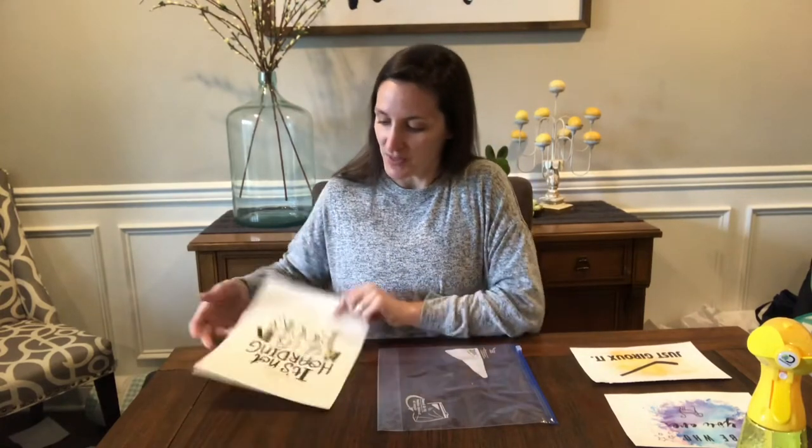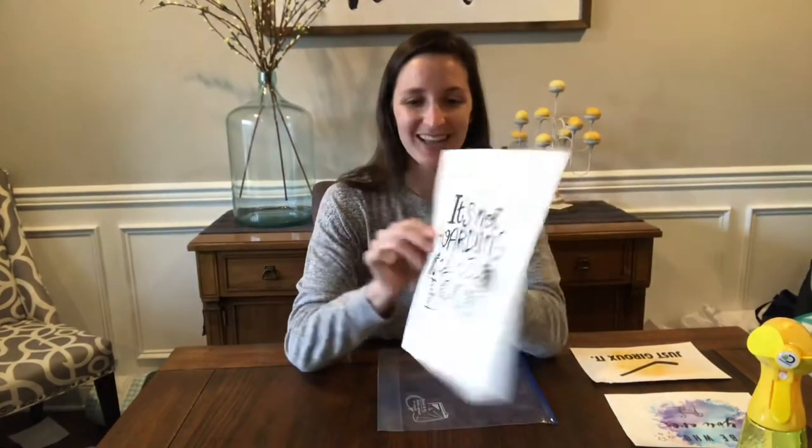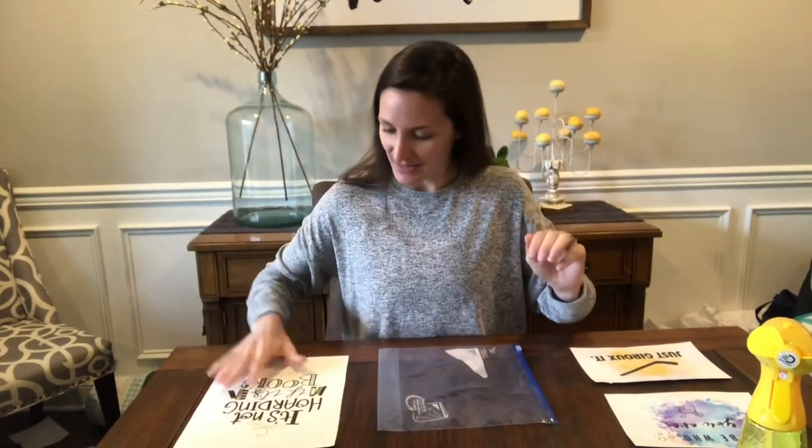I'm going to do this print here — it says 'it's not hoarding if it's books.' Maybe that speaks to some of us out here.